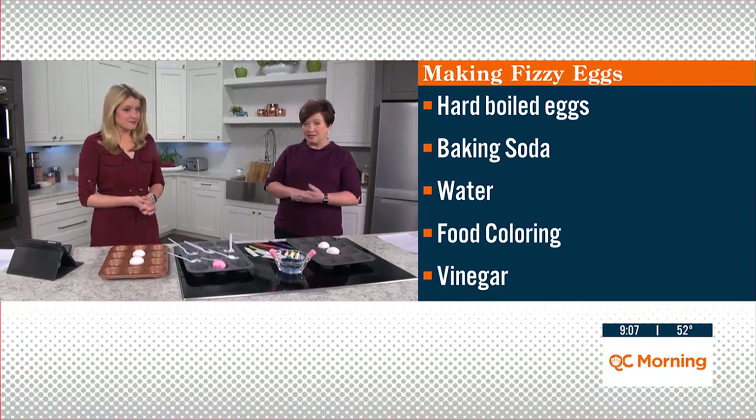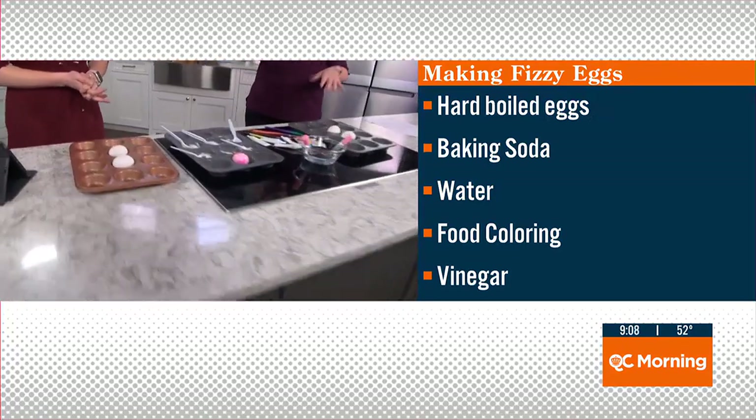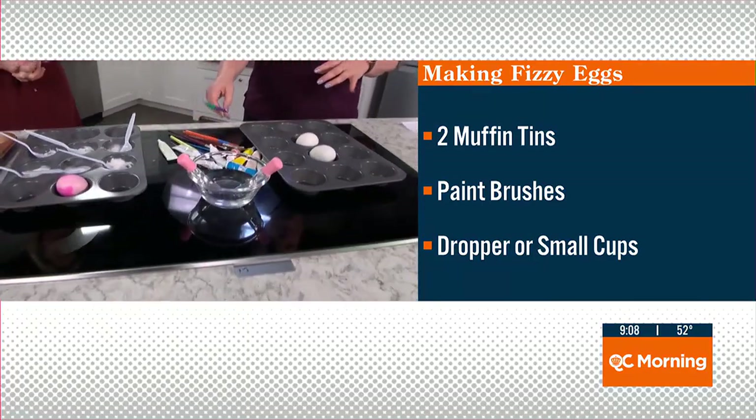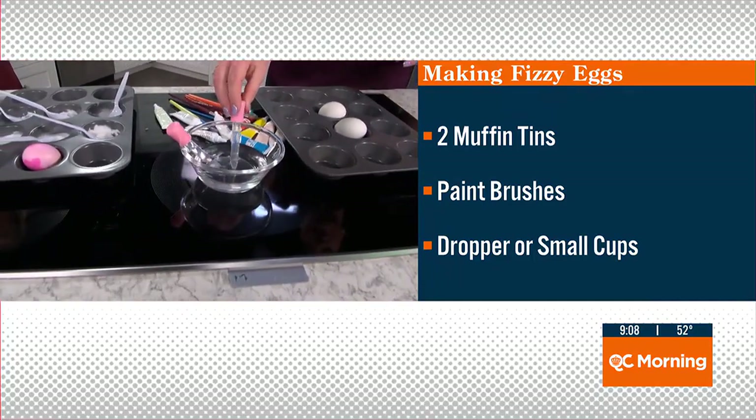So that's for the dye that you're going to make, and you'll want a couple of muffin tins. We have them here. If you only have one, you can make the paint in small bowls and then use the one tin for the eggs. You also need some paintbrushes, and a dropper or some small cups for drizzling the vinegar, which we have right here.